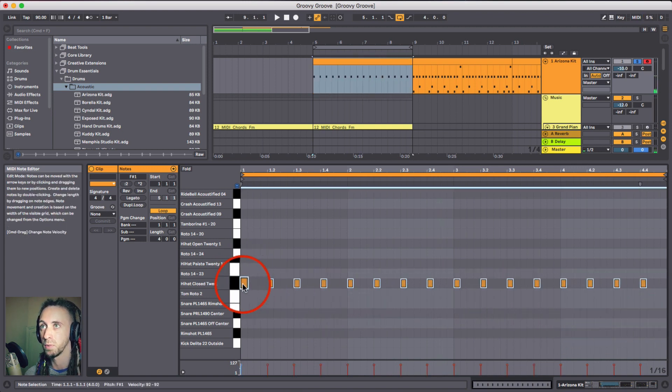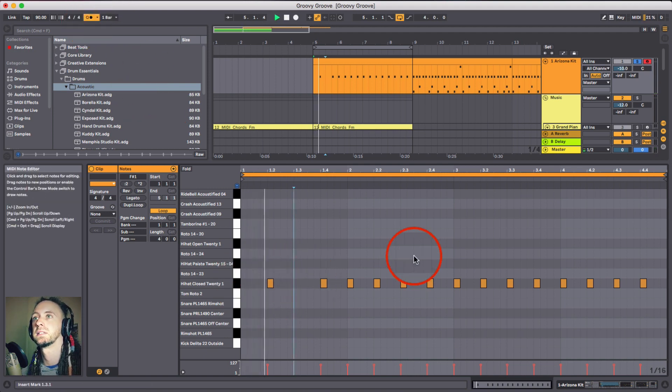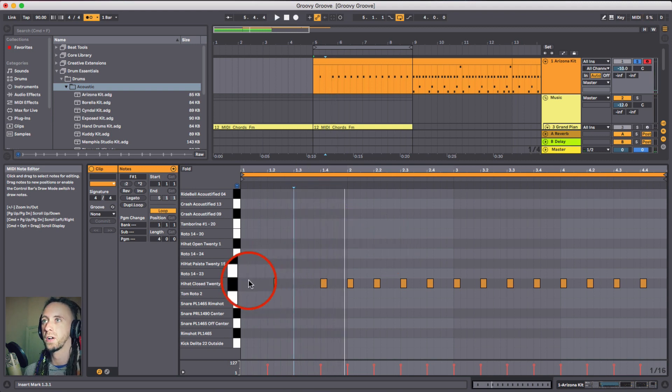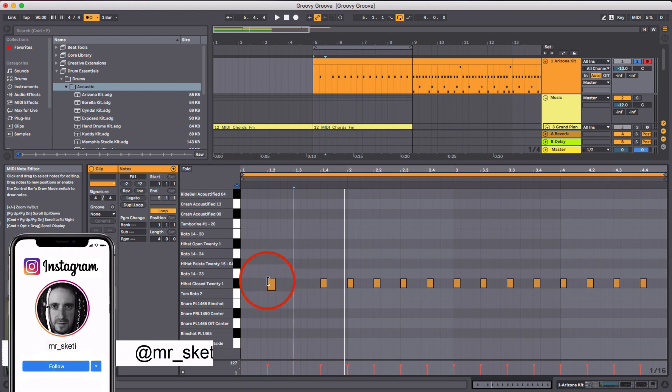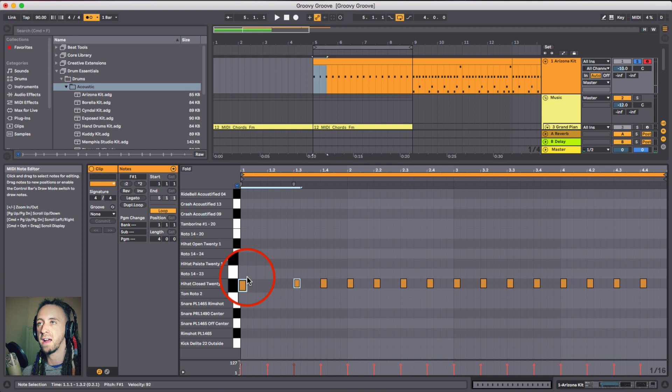That's not syncopation at all because it's just matching the time signature. The most simple syncopation - if you've ever wondered what syncopation is - is if you take the first and the third out and just have it on the second and the fourth. That is now syncopation because it's not playing on every single beat the time signature has designated, which is 4/4. Anything that's not on every single beat is getting into the realms of syncopation.